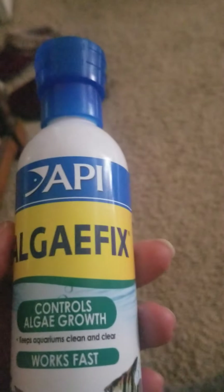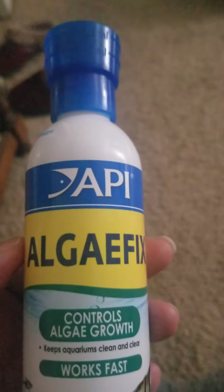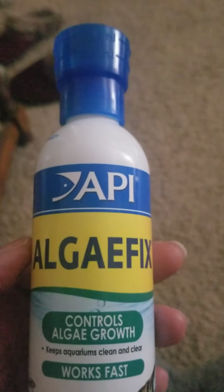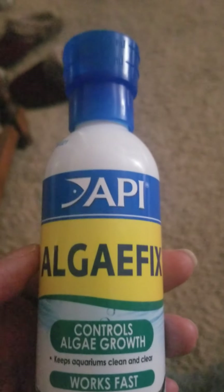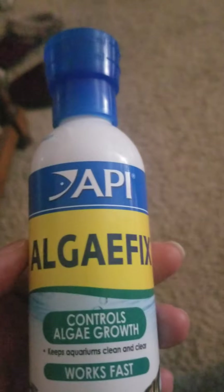This does work. If it stays clear I will really be happy. I think I overfed them — I did overfeed them — and I also left the light on longer than I normally do. A couple of different things, and then all of a sudden it turned green. I've never had it that green before and it was hard to get rid of.